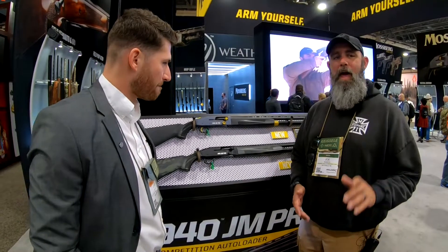For more information on that, go to mossberg.com. See more of our stuff at Gunners Den on YouTube — hit the subscribe button and the notification bell, and check us out at GunnersDen.com. I'm Joe and I'll see you later.